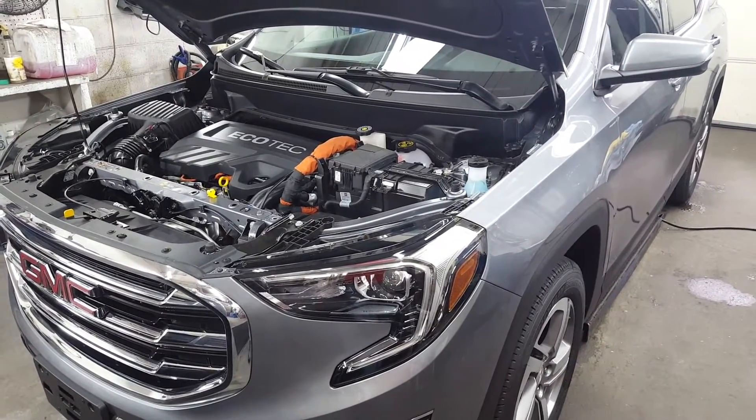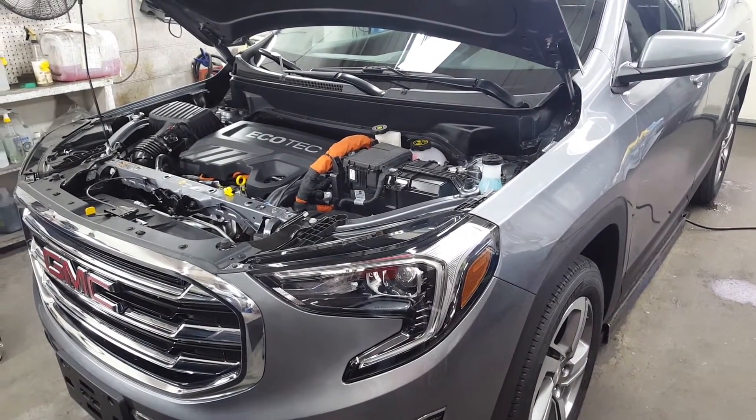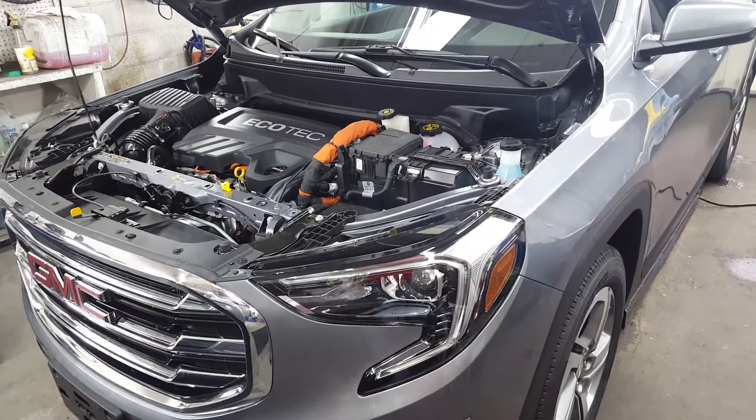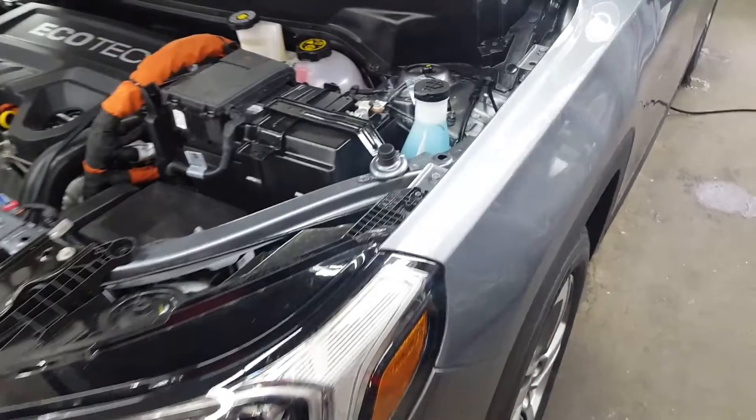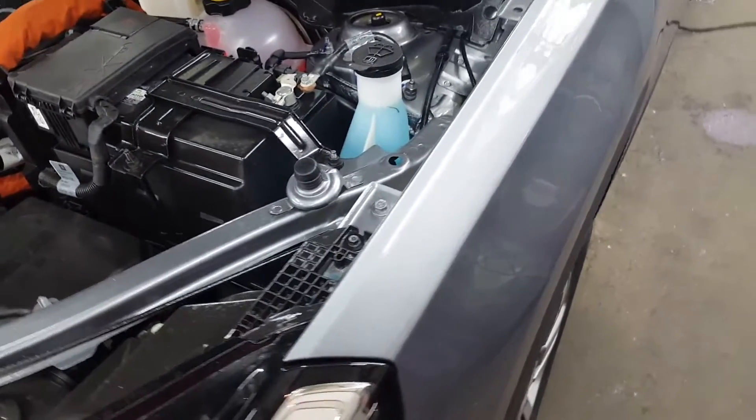Our next project is this 2018 GMC Terrain. Brand new — the guy just bought it last week. So we're doing some paint correction that we found on our new car inspection.